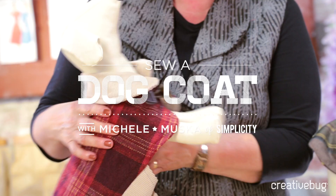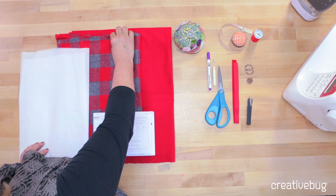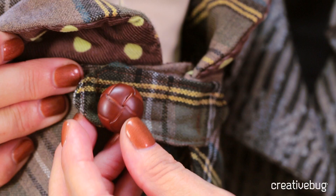So today I'm going to show you how to make some great dog coats. We're going to learn how to read a pattern, make fabric choices, insert a collar using interfacing, closures, and embellishments.